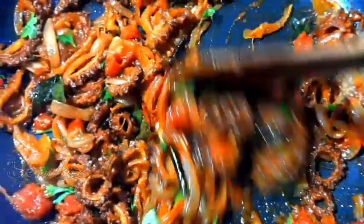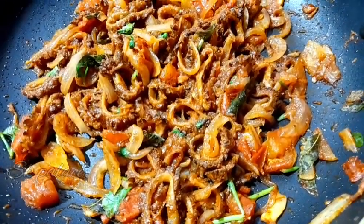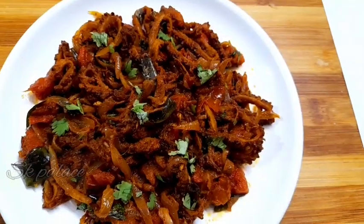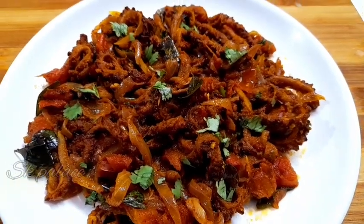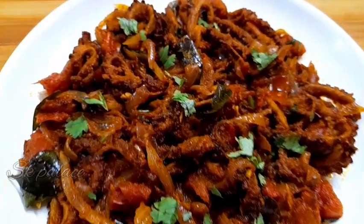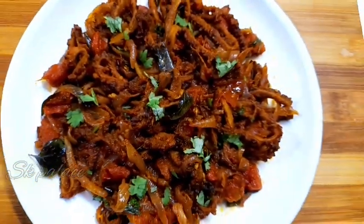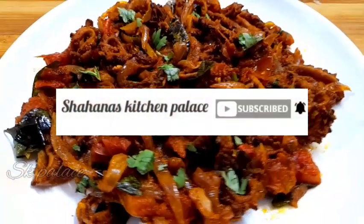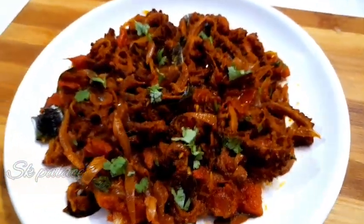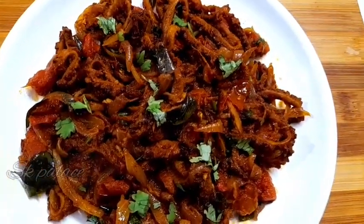We are ready to cook dry roast. If you are ready to try a healthy recipe, please like and subscribe to the channel, click on the bell icon. Thanks for watching!